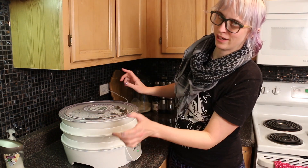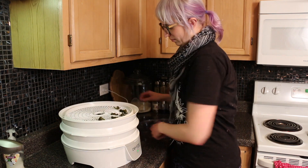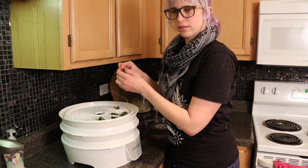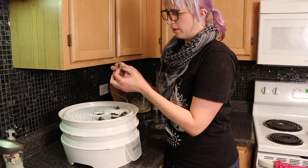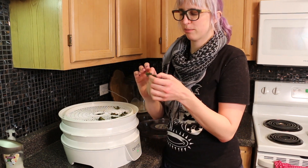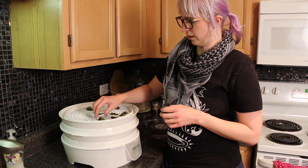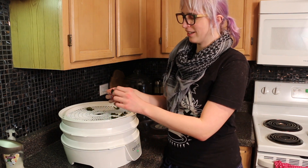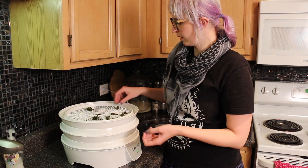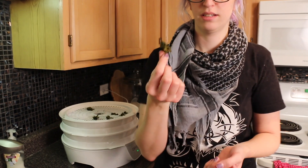Alright, it's been a little while — I'm going to go check on them. They're still soft. It's been a couple of hours, and my entire apartment smells like broccoli — kind of a bad broccoli smell. These were very saturated, but they're dehydrating pretty nicely and look good.